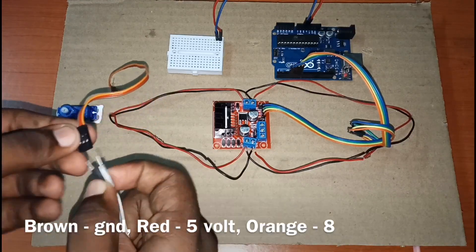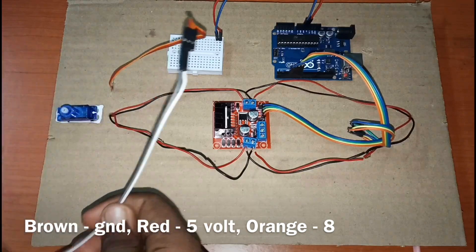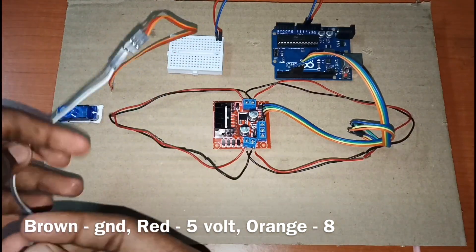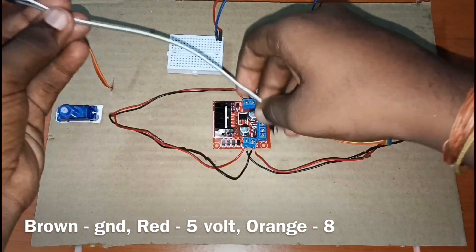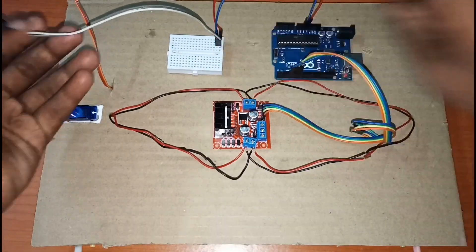We'll connect 5 volts to the breadboard and GND also to the breadboard. Then we'll connect the brown wire, which is the GND, to the GND on the breadboard, and the red wire to the 5 volt rail on the breadboard.